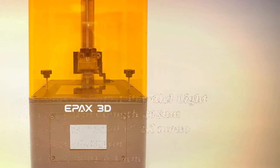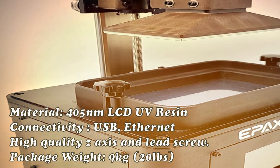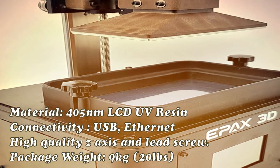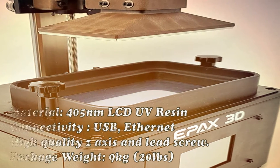High-quality E-axis and lead screw. Durable polycarbonate hood. High-quality brand USB stick. Molded vats and build plates, making extra vats and build plates very affordable.